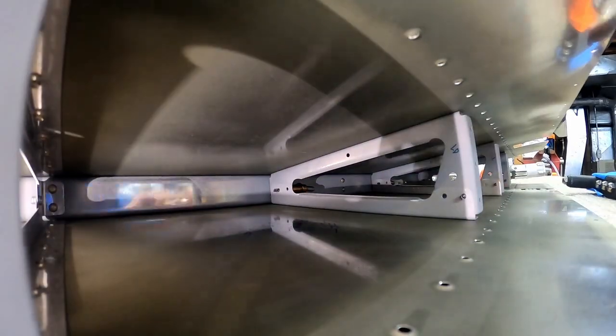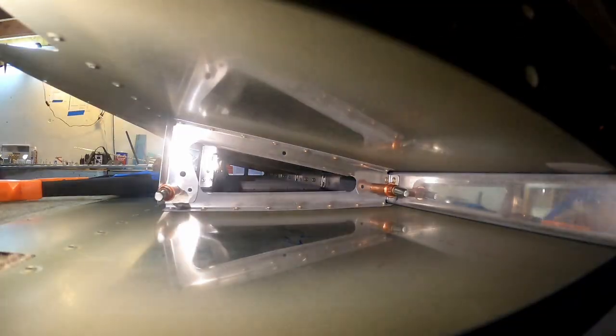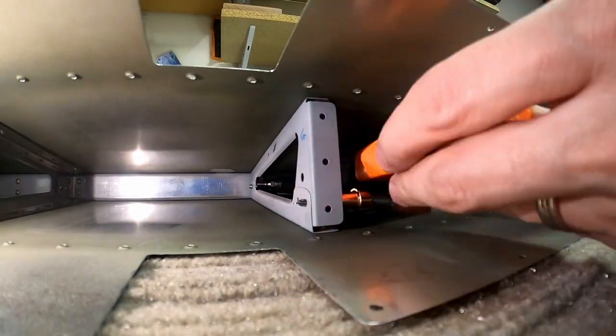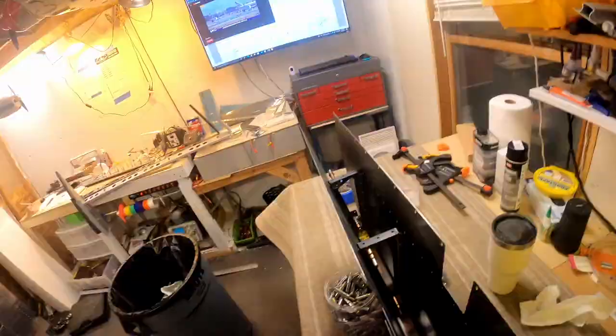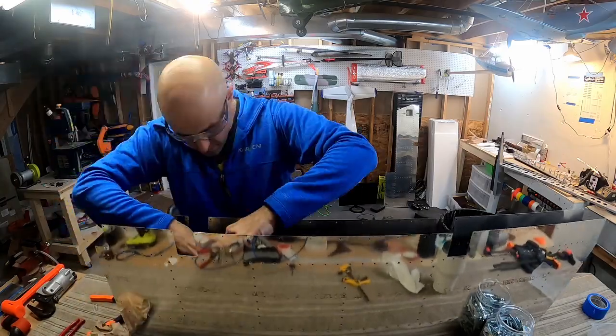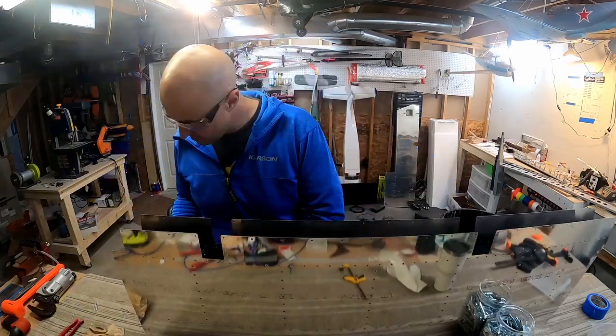We just hope we don't scuff the crap out of the skin while we do it. The fit is really tight through here and the fact that they have you put four in each of them is kind of painful. But they've got to be structurally sound — it's a pretty critical flight control surface. So let's make sure it's done right.